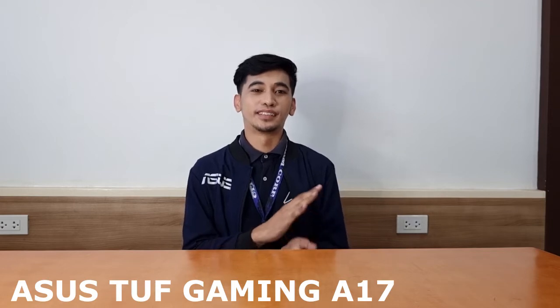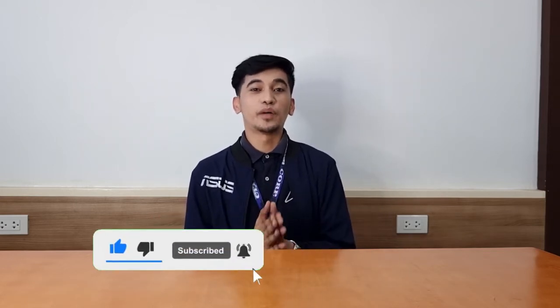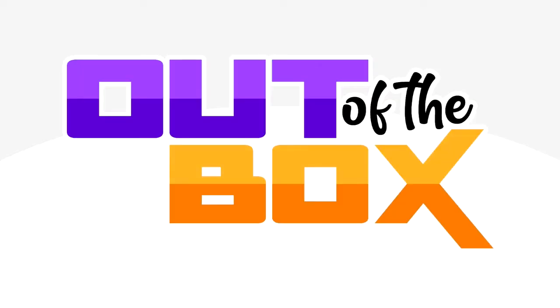Hi, I'm Wozzy and today we will be unboxing the ASUS TUF Gaming A17. Before we start, please like and subscribe to our YouTube channel. Welcome, so guys, let's unbox the ASUS TUF Gaming A17.